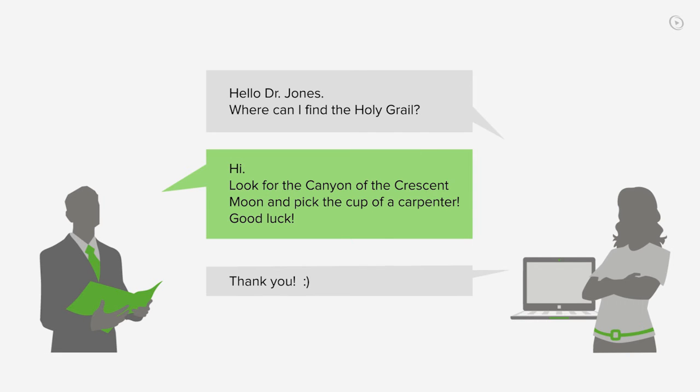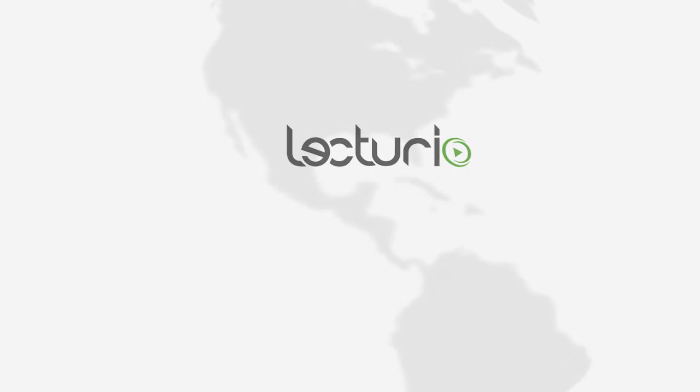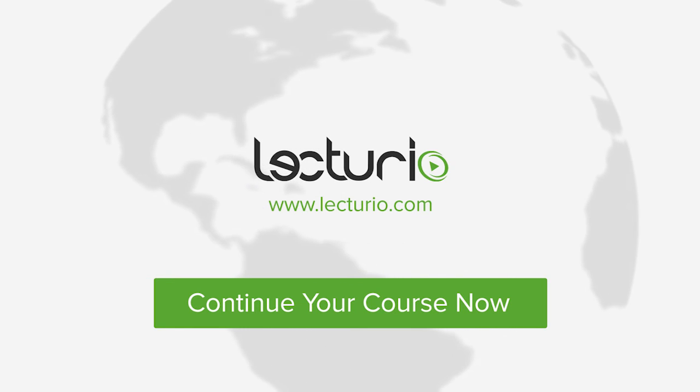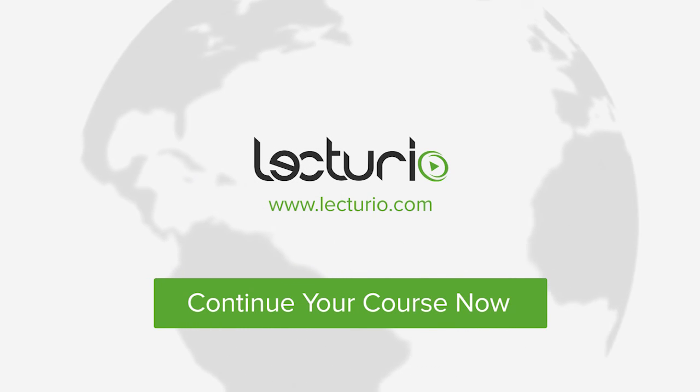And the very best — you can get in touch with our medical experts personally. Visit Lecturio.com now and continue with the most inspiring medical education around the globe, anytime, anywhere.